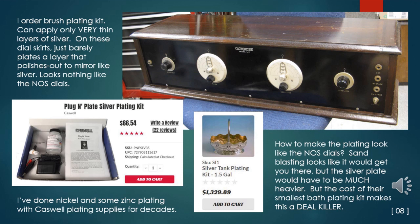I've done nickel and some zinc electroplating with Caswell plating supplies for decades. I ordered a brush plating kit for silver, but it can only apply very thin layers. On these dial skirts it just barely plates a layer that polishes out to a mirror-like silver — a silver that looks nothing like the new old stock dials I have. Experimenting tells me that sandblasting silver plate would get you there, but the silver plate would have to be much heavier than this brush plating wand can give. The cost of their smallest silver tank plating kit makes this a deal killer, so for now I'll leave the small dial skirts with my very thin silver plating subjected to a bit of sandblasting in place.